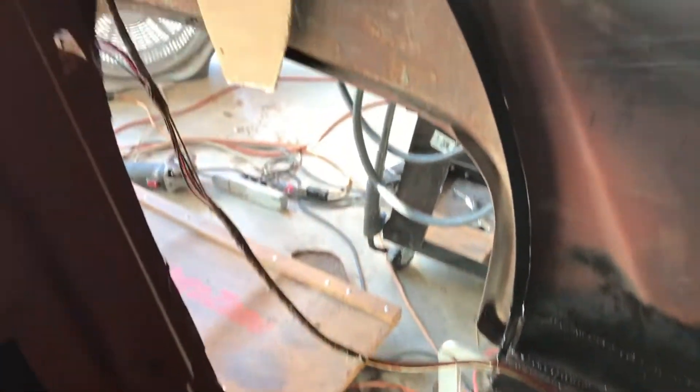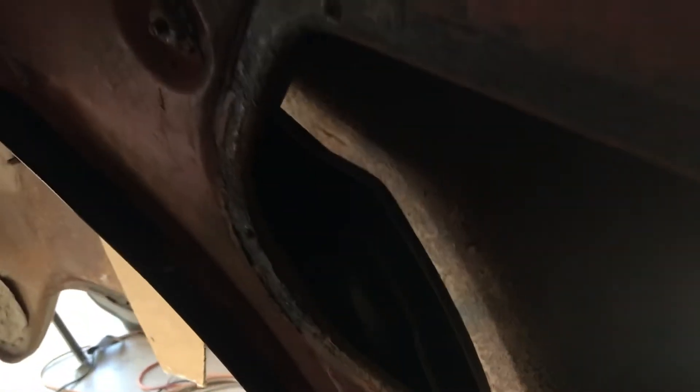We're inside the '55 wheel well doing wheel tubs today. I got it all chopped out and I've got the new outer wheelhouse back here.